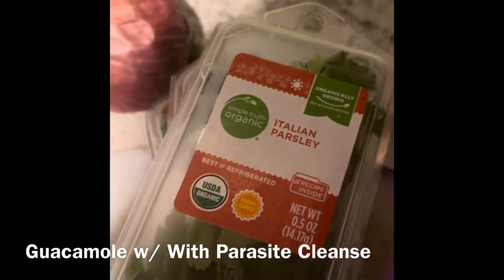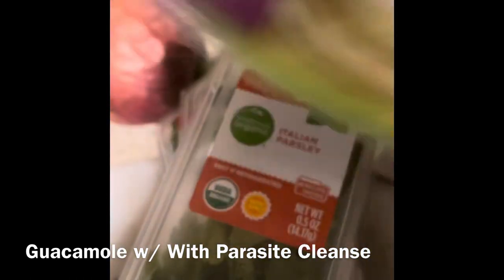Parsley and I'm going to use this green onion as well as the red onion.